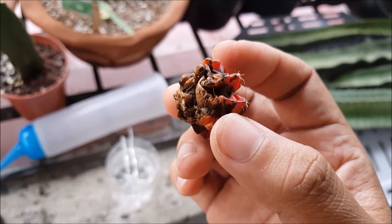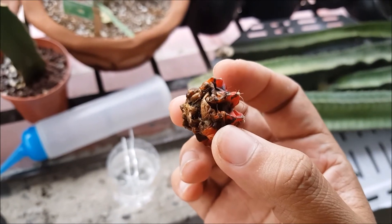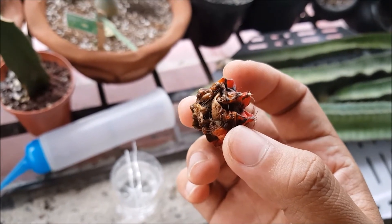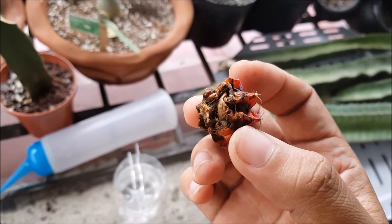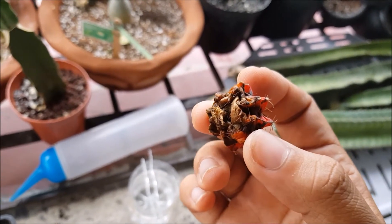To expose the roots that are already sprouting — that's the part of the cactus we're going to subject to water therapy. We'll look at it after a few days and see if there will be any improvement.